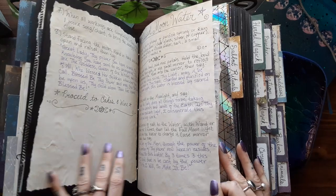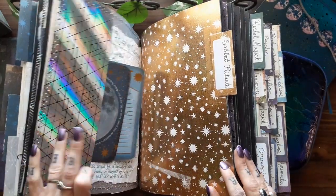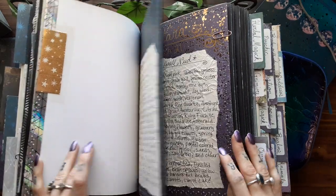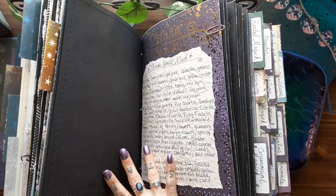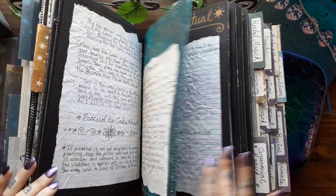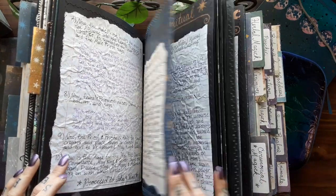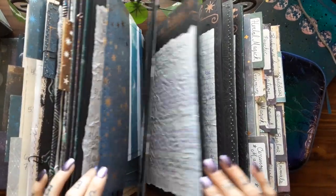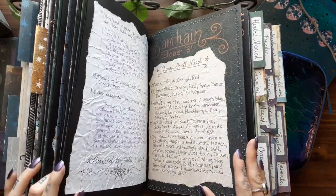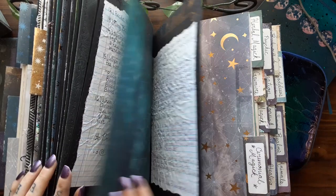And then the blessed moon water, the Charge of the Goddess, and all those other moon things. And then the sabbat rituals — all eight sabbats: Ostara, Beltane, Litha, Lammas, Samhain, and Yule. All eight in here.